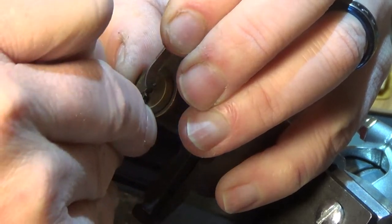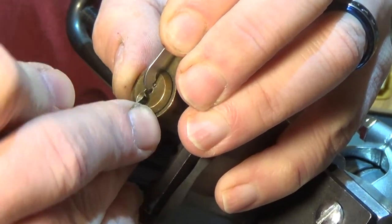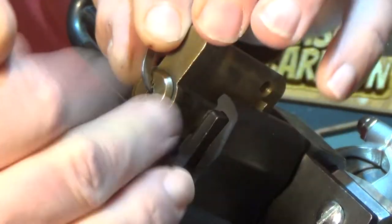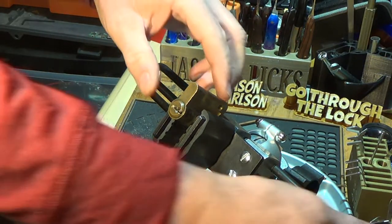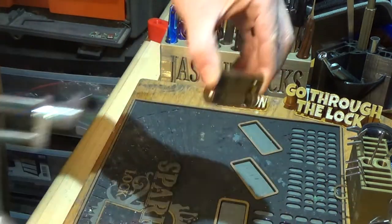I'm just working my way up and down the pin stack, seeing what binds, what's already set, what's willing to move, and what's open. That is clearly open. Now we may see a cutting disaster, so let's get the vice out of the way.